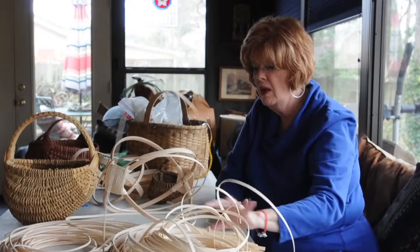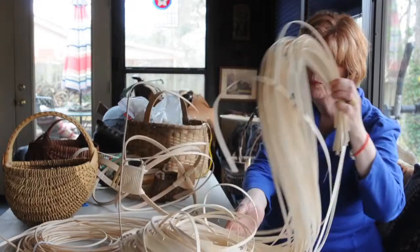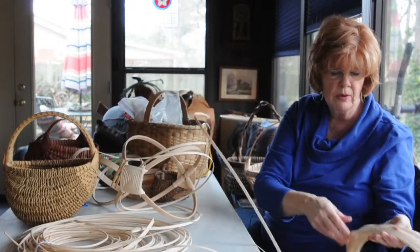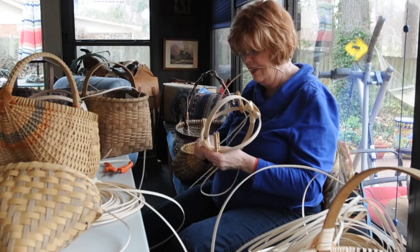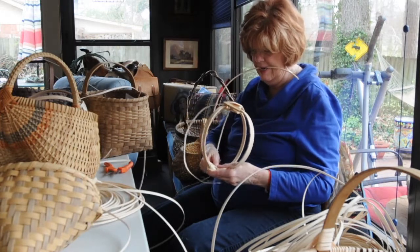So this is reed, and so is this. And how you weave this is with water — you pull a strand out and you're going to dip it in water, then weave it into your basket. If you were to mess with it now, it's going to break.